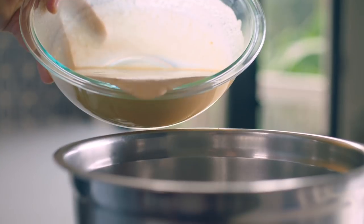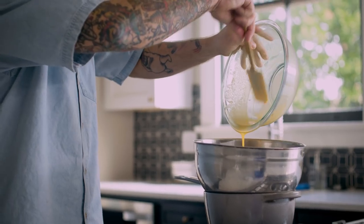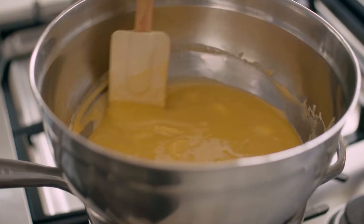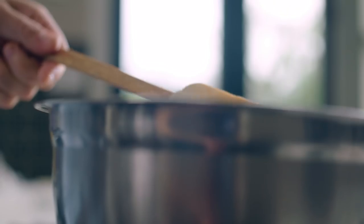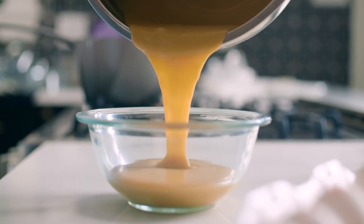Once you add the mixture to the double boiler, the process is going to go pretty quick — it should take 10 to 12 minutes. Stir the mixture intermittently to make sure that it doesn't stick to the bottom. Once it's thickened to a consistency similar to store-bought mustard, it's time to put it in the fridge and let it cool down.